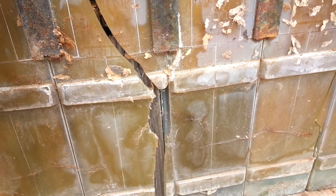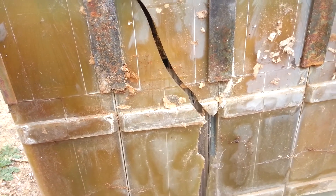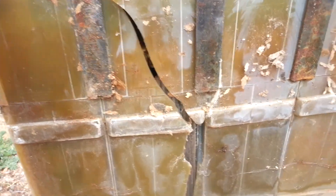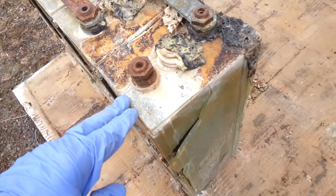As years go by and I get better with manufacturing, I'm going to attempt to remanufacture some cases. I'm sure with the 3D printing and stuff, it's going to get more and more feasible.